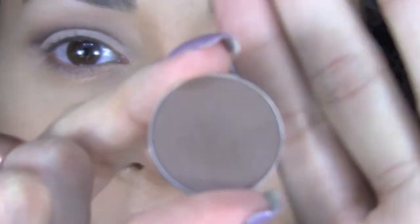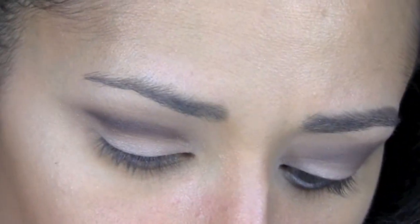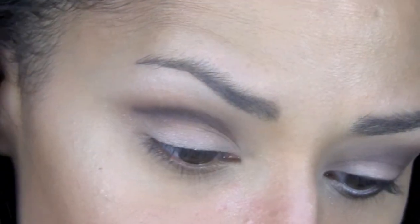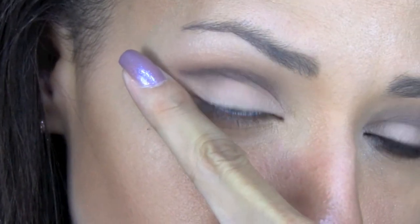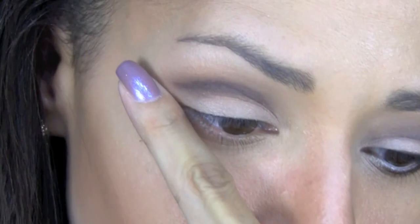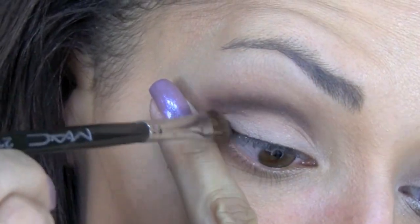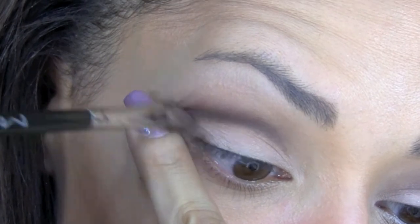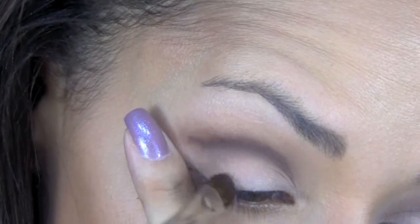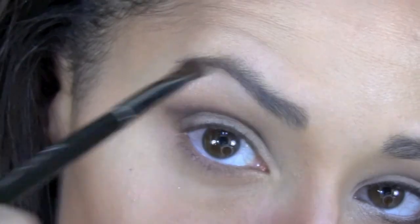After that, I'm going to go back with the same color and a small shader brush. I'm going to put some of that color there and I'm going to place my finger here to create a little bit of a guideline, and I'm going to bring some of that color to meet the corner. This will create the inverted V.